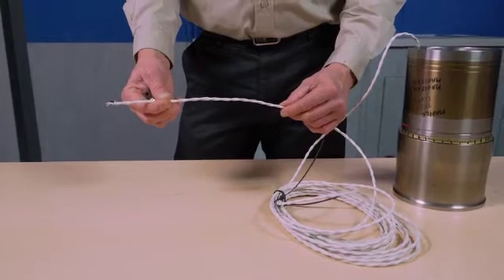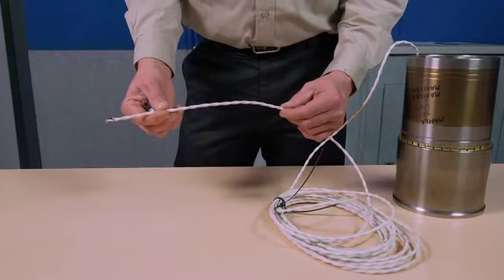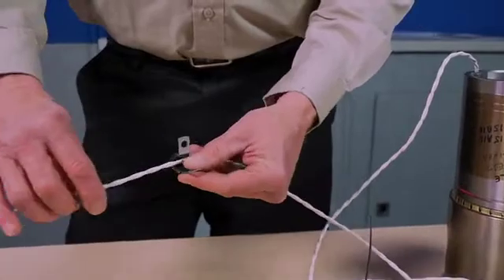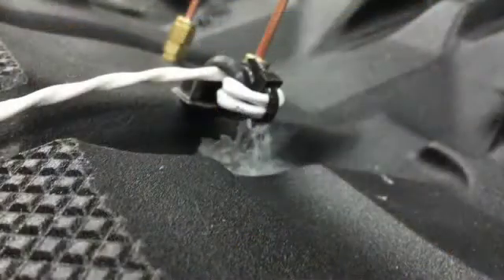Once the inductive power cable has been routed through the engine block, seal the hole with either JB Weld or RTV. Then, using a cable clamp, route the cable through the clamp, double it over, and attach it to the engine block. This will provide strain relief for the cable.